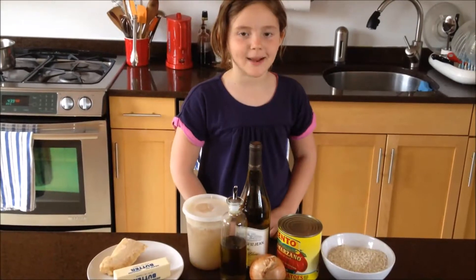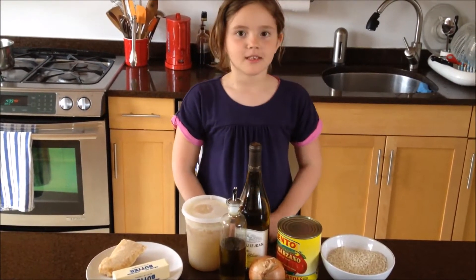Hi, I'm Georgia and today we're going to make tomato risotto.